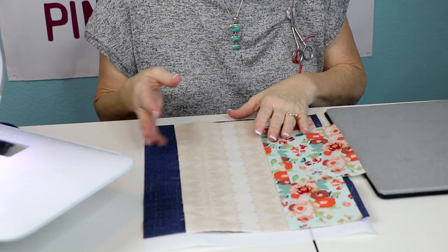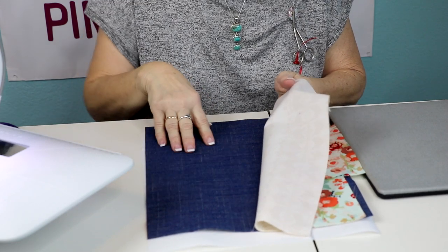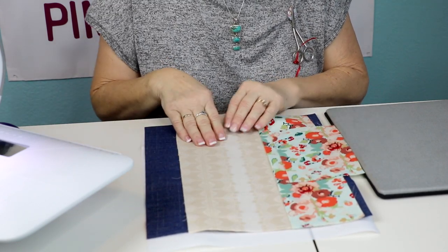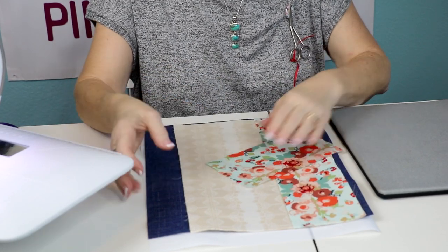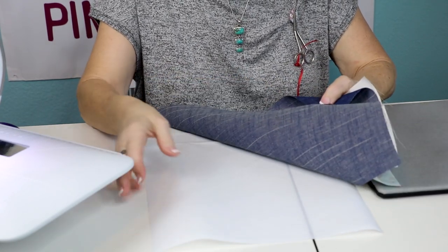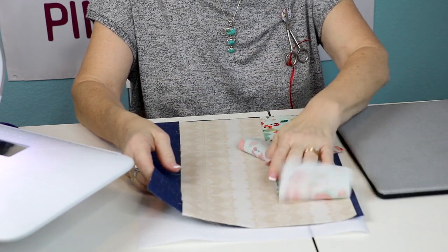Follow the pattern and you'll cut two of the outside of the basket, two of the lining, two of the top of the lining, and two handles. You'll also cut two pieces of decor bond to bond to the back of the linings.